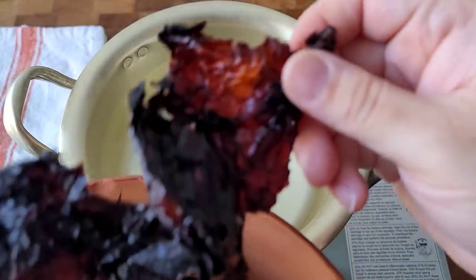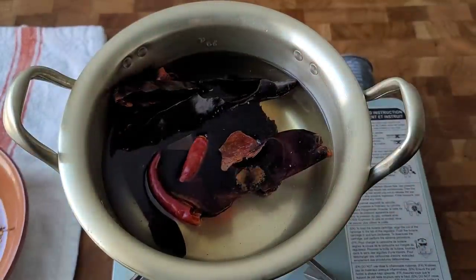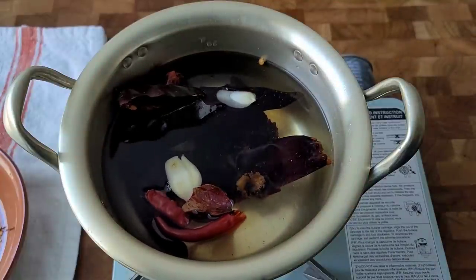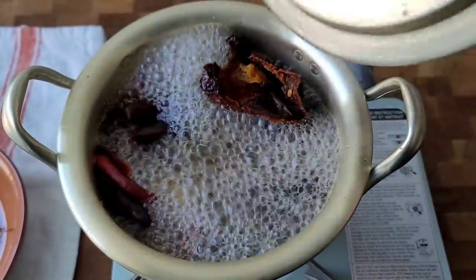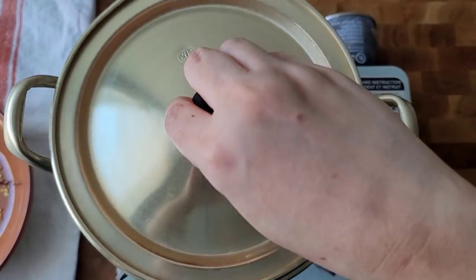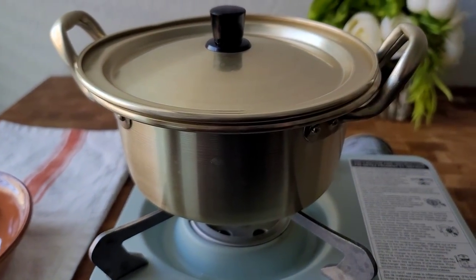I'm going to place the chiles in a pot of water and add two cloves of garlic. I'll cover with a lid and bring this up to a boil. Once it comes up to a boil, I'm going to shut off the heat, cover with the lid, and let it steep until the chilies are soft and pliable.